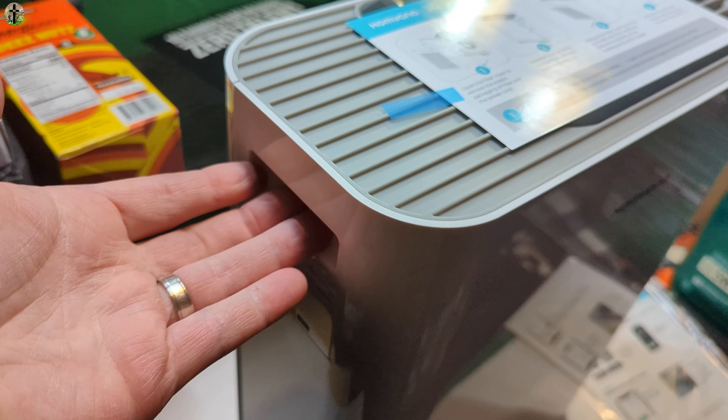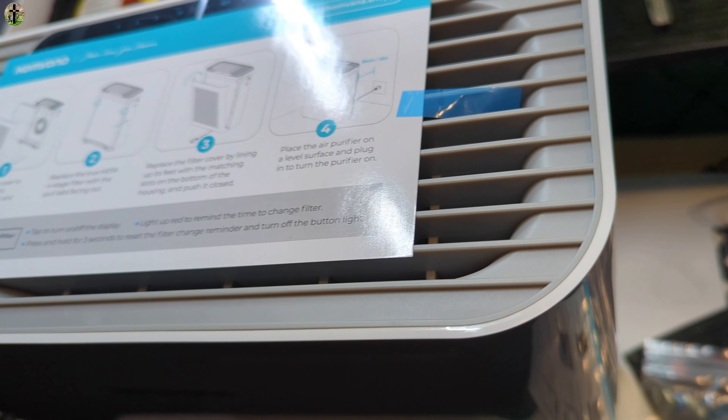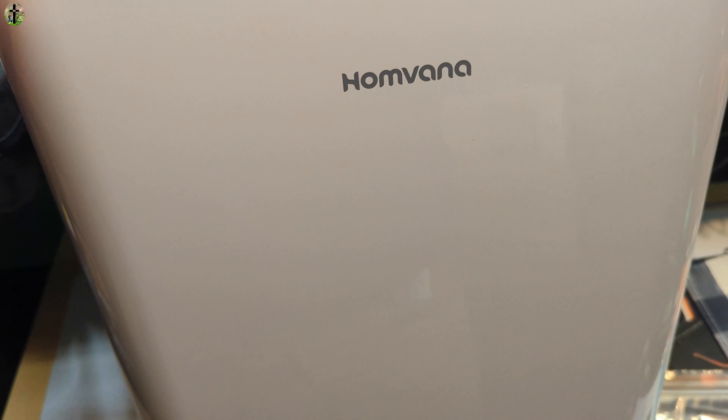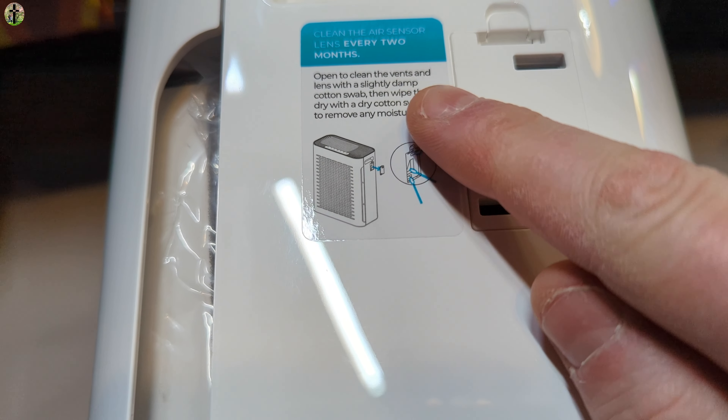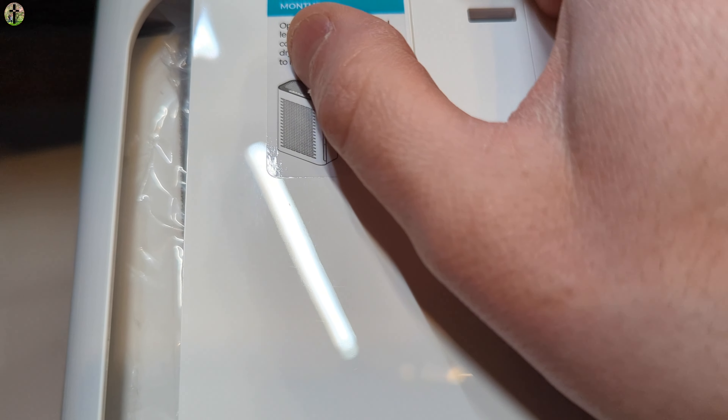There's a handle right here and a handle on the other side, which makes it easy for carrying around — that is a big plus in my opinion. Here you can see the air sensor lens is inside of this little compartment.